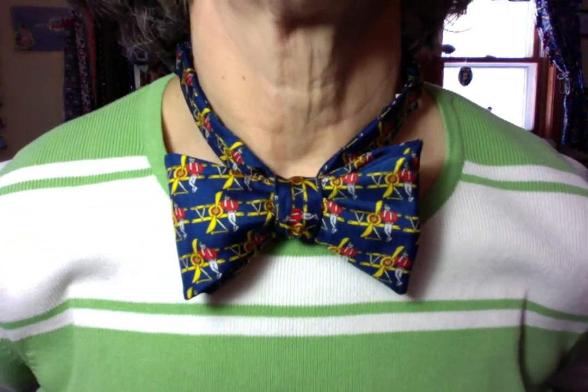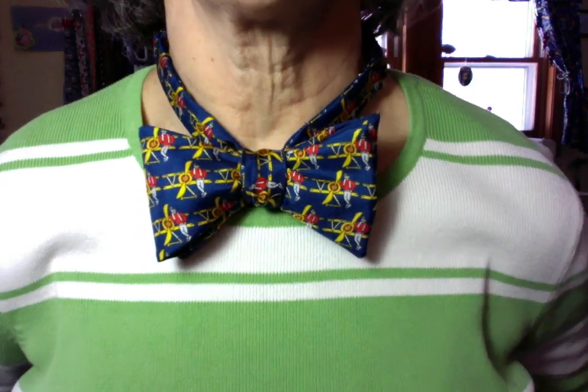And then, like that — and there is the bow tie. Ta-da!